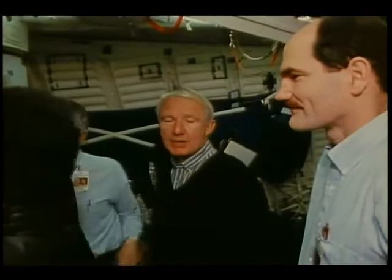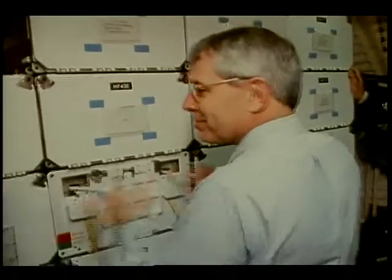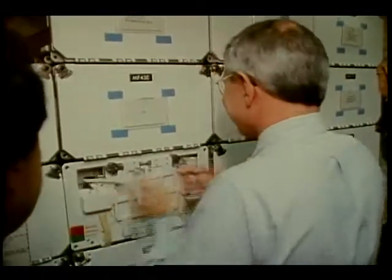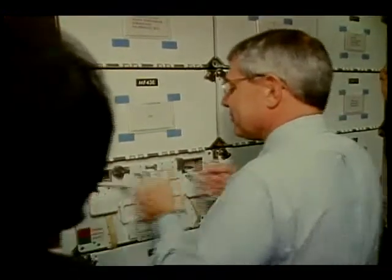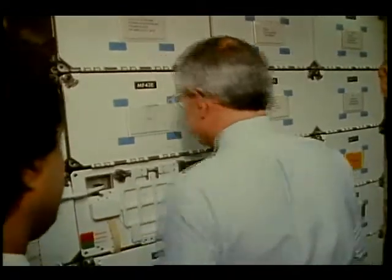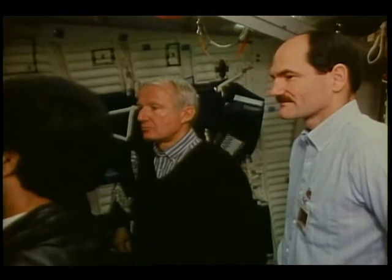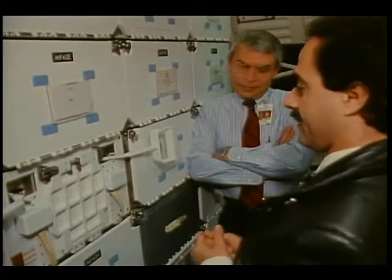If you lose count it shouldn't matter, you'll at least have an idea of where you are. Once you know you can't go any further, stop. At this point you're loading the door, so before you take the pellet out, you want to unload the door so it won't spring out and hit somebody in the face.